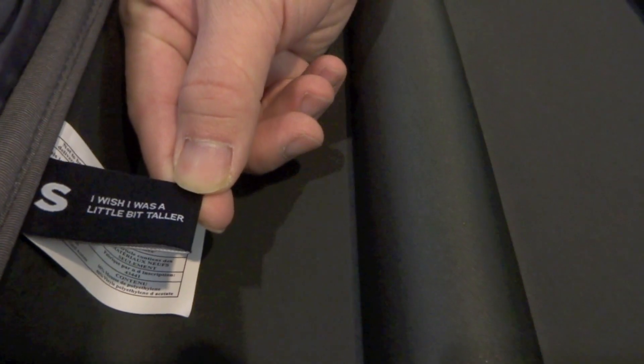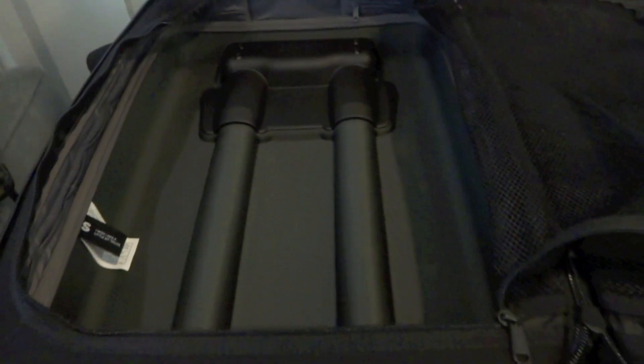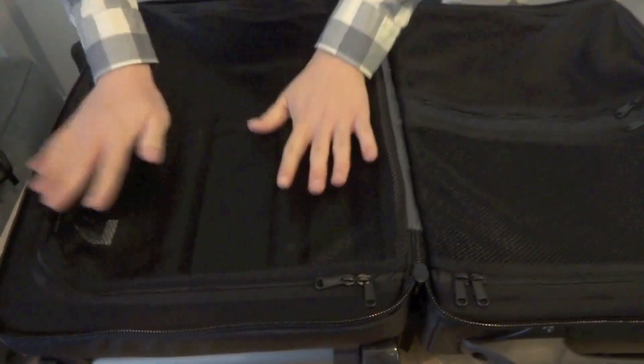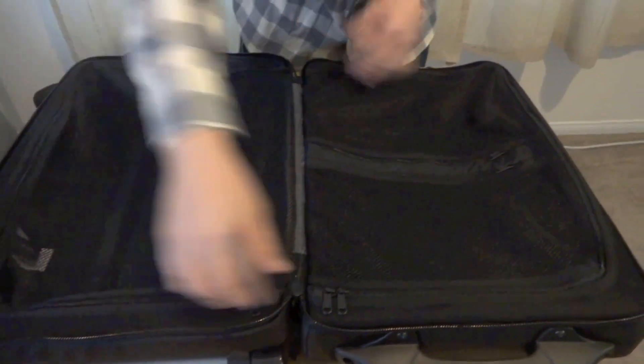I should point out again, this is the 20-inch, so it's a small size. They do have the same bag available in medium and large as well. We didn't get the larger sizes because we're going internationally and wanted a smaller bag. That's the main compartment — we'll zip that up so you can keep your things tidy and not worry about them spilling out when you open it.